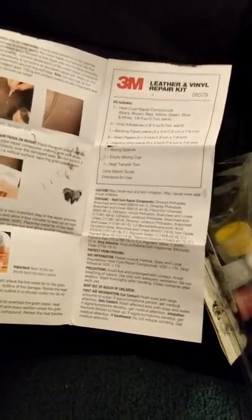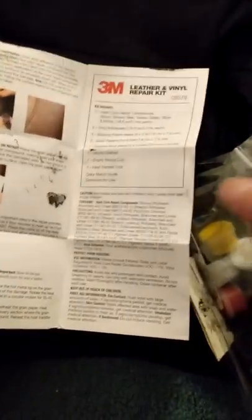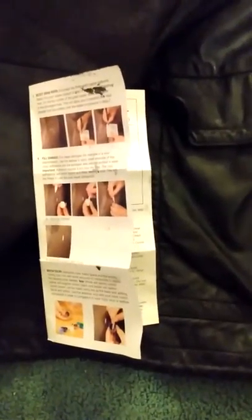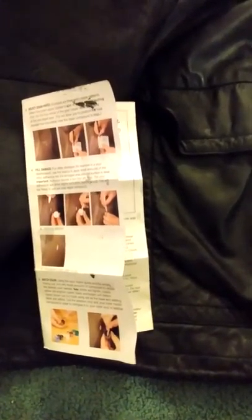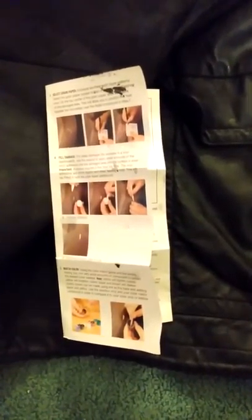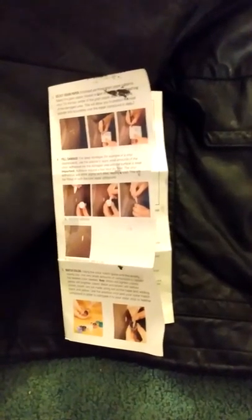Hello, this is Dale. Today we want to talk about this 3M leather and vinyl repair kit that I bought off Amazon. The reason I bought it is because I had a jacket with a big tear, and I knew I could do it myself even though my friends said I couldn't. I looked at all the options and this is the one I picked — it was one of the cheaper ones.